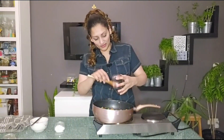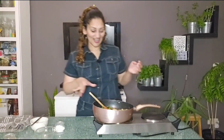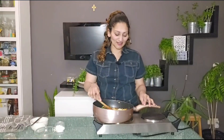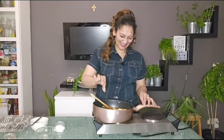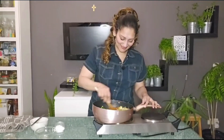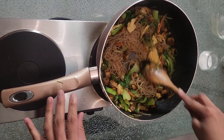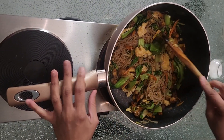Now we're gonna put back the eggs that we fried separately earlier. And last but not least, the secret ingredient — the sarang. Let's mix that all up. And our bihun goreng vegetarian is ready.